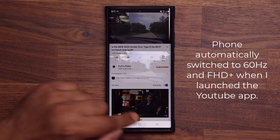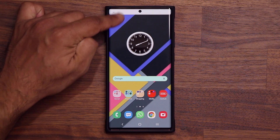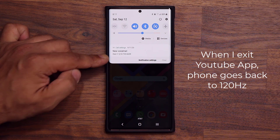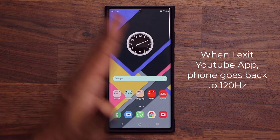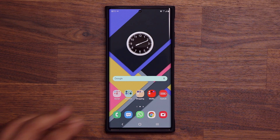Now when I exit the application, I'm going to pull this down one more time and see what happens. That thing has disappeared. So as I launch the application, my motion smoothness goes from 120 hertz to 60 hertz, instantly saving me battery life. And then when I exit the application, I go back to my smoothness so I can continue enjoying the nice smooth effects on my phone.